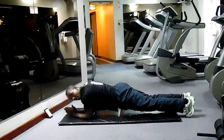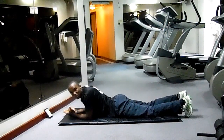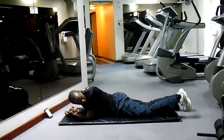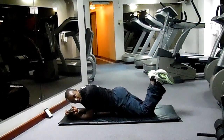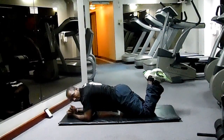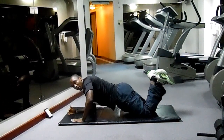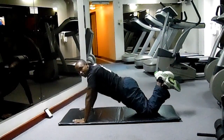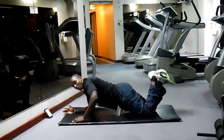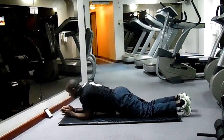Now remember, you are not all at the same fitness level. Some people may be intermediary starters or pros. So if you are a starter, no problem — just bend your knees, curl your legs, and do the same. After some time when you progress, you lift your legs up. So you bend your knees if you can't do the full plank, but if you can, hold it here.